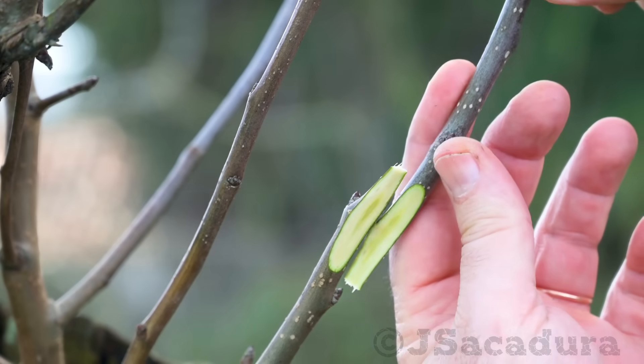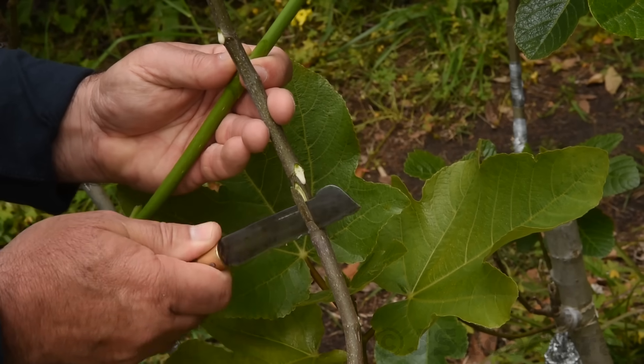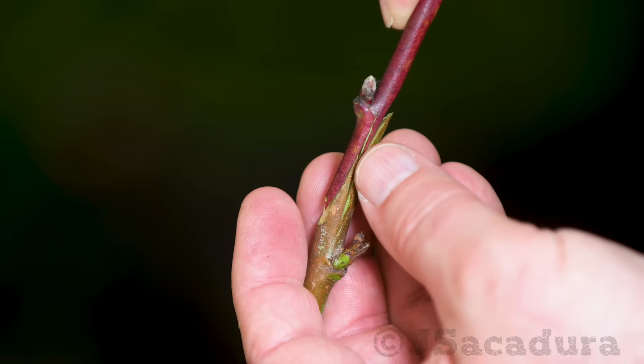These factors will narrow down the choice of grafting technique to just one or two that are best suited for the job. If one of these techniques has the best rate of success, I end up choosing that one.